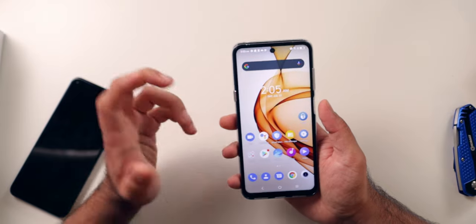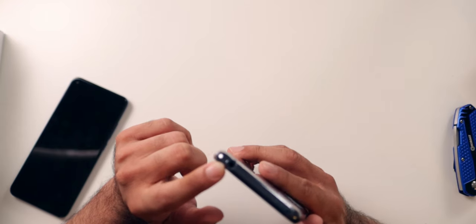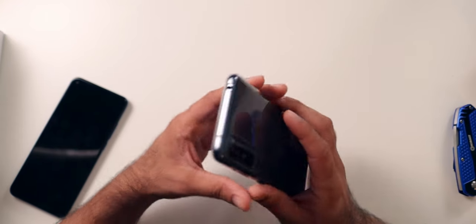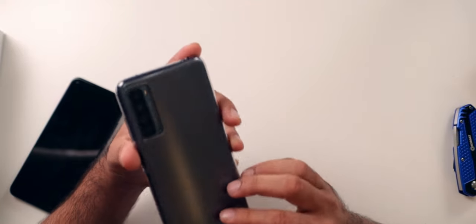Moving on to speakers — or I should say speaker. It's a single bottom-firing speaker and it just sounds okay. Considering TCL is known for TV manufacturing, you'd think they would put a little bit more into the speakers, but they really haven't. I think they find that most people don't care and will connect headphones anyway. Speaking of which — there is a headphone jack, which is awesome. Connect a cheap pair of headphones and it will sound way, way better than the bottom-firing speaker.